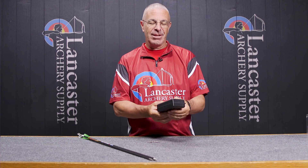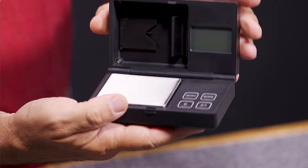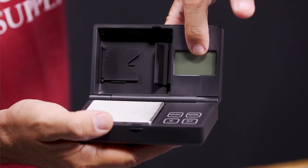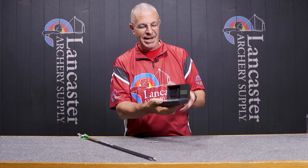We're going to open it up here. One of the cool things is this lid — you can see we've got an LED screen here. I'll light it up in a second, but I wanted to show you that you can have that in any position.